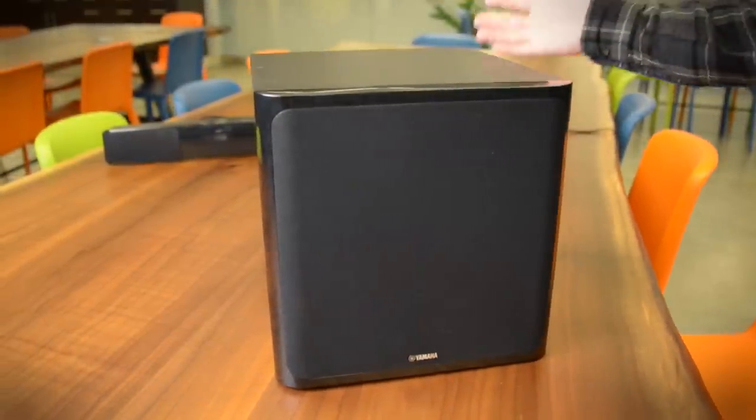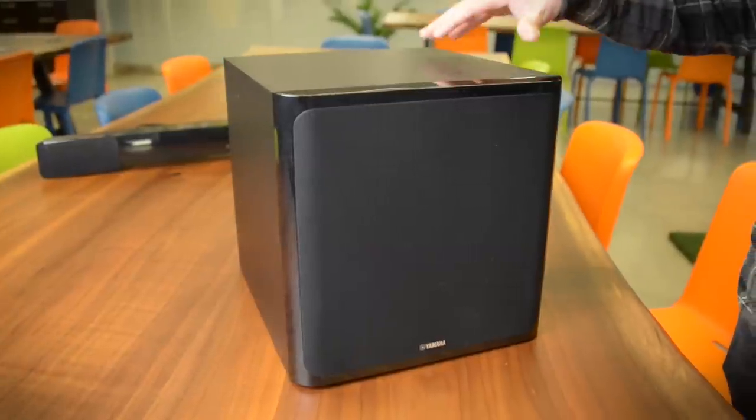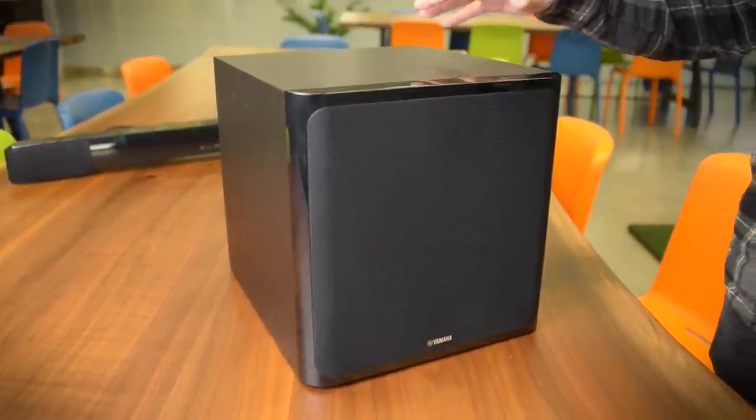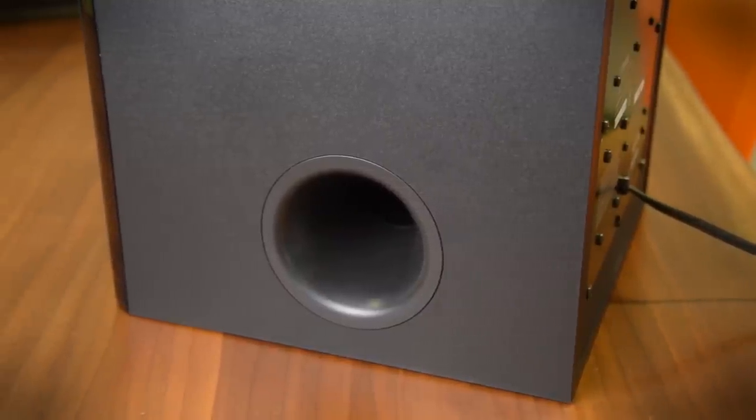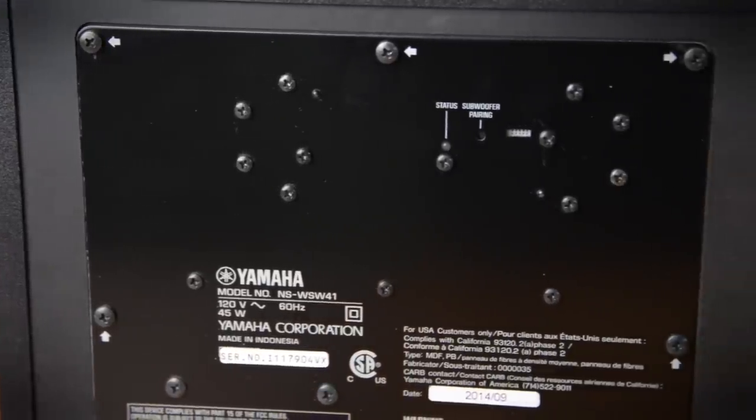And of course we can't forget the cubed subwoofer. There's not much to this little wireless beauty. Inside is only a six and a half inch driver, but that's plenty of power to shake a room when necessary. The entire system has 200 watts of power and this thing gets pretty potent when it needs to.